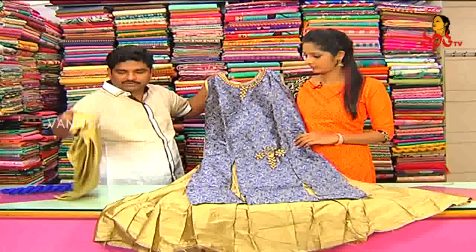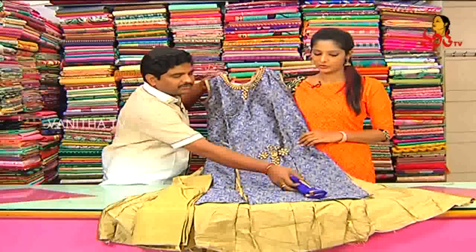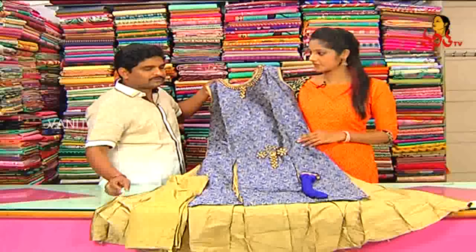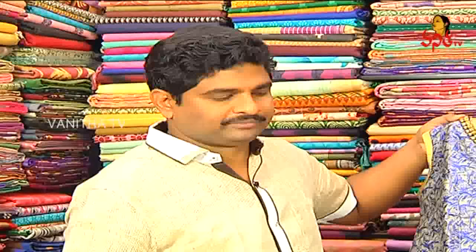The bottom of the chikankari is the same color combination. We will add and highlight the blue color combination. The price of the dress is only 1650 rupees.